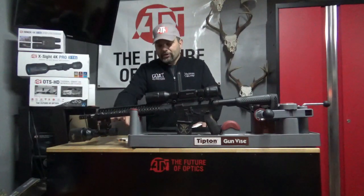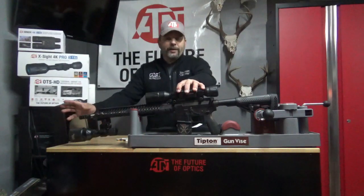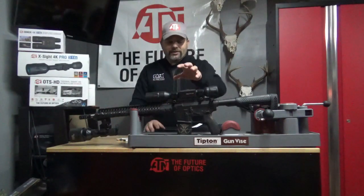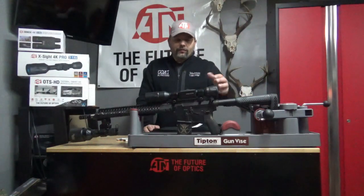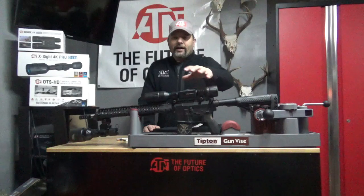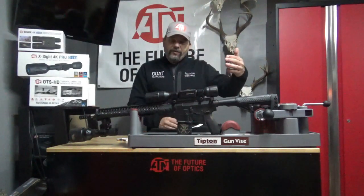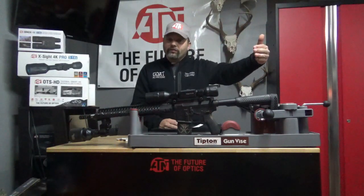That sensor is only going to get better and better. Eventually we're going to get rid of these big lights and go down to smaller, streamlined lights with that great sensor. Now, 5x15 over the 3x9 — I love the 5 power base zoom. The 5x20 4K Pro is my favorite of all the scopes, but I like the 5x15 over the 3x9. You give up some field of view, but you gain quality video at range.